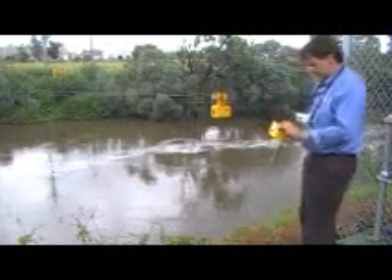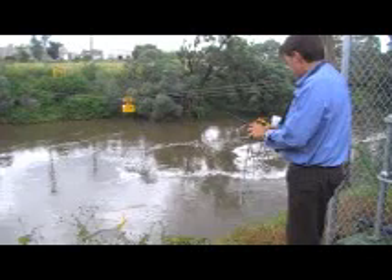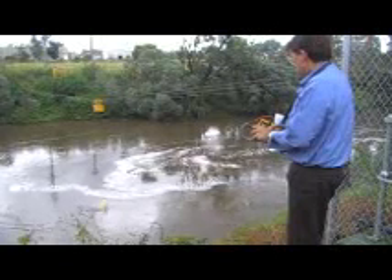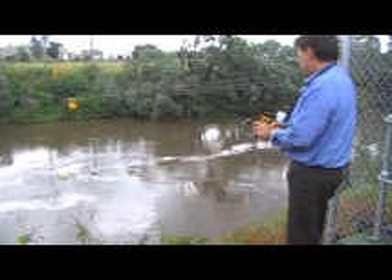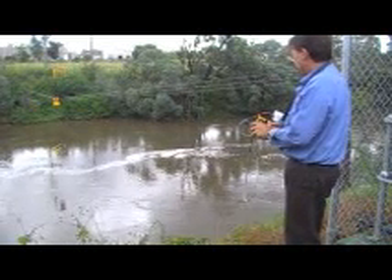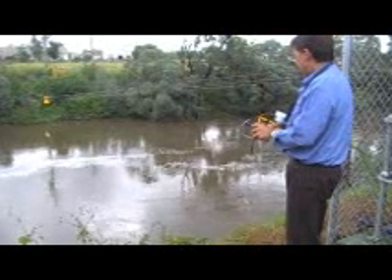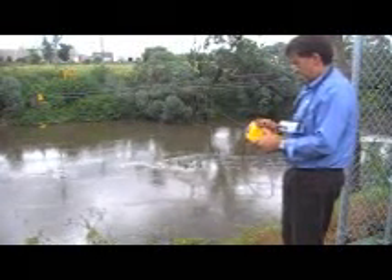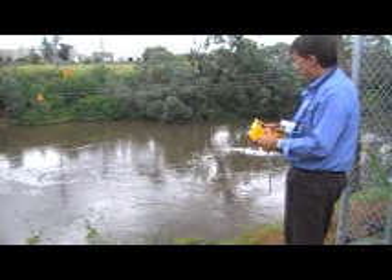We're about there now. Water's easily thick. We're at water's edge, right bank, setting water level. Take it down now with the Hornet. Just keep an eye on the hoist when the hoist brings up.